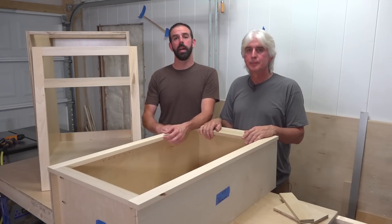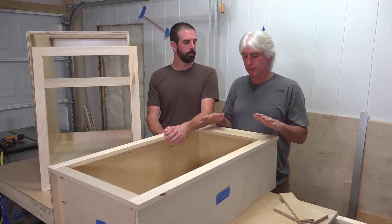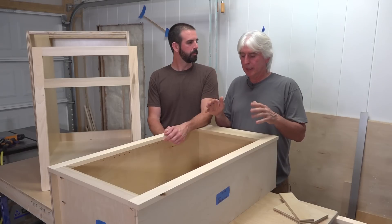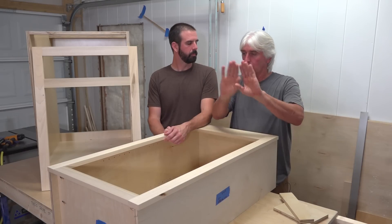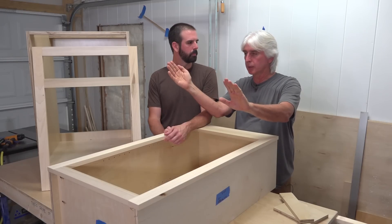We've pulled out a top cabinet and a bottom cabinet to show you guys and talk about a little bit. These cabinets are going in. On the right side of this top cabinet is going to be a wall — of course it mounts to the wall — and then there's going to be a wall coming back at you to the right, forming a 90 degree angle.